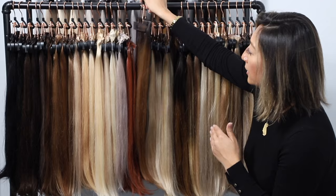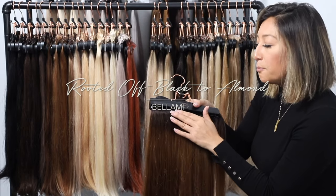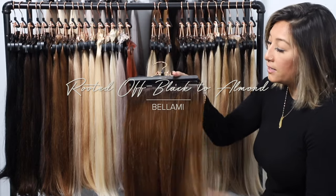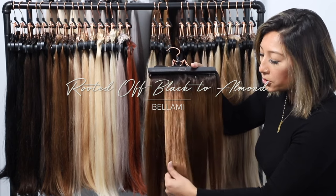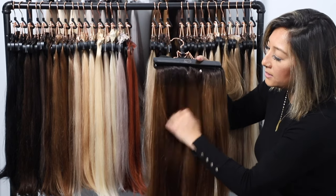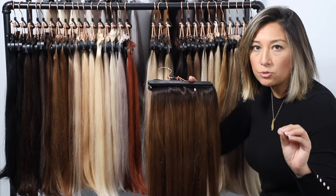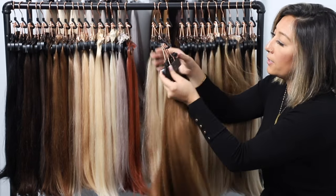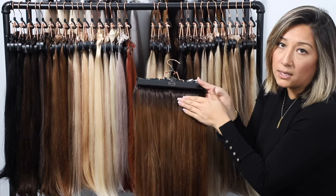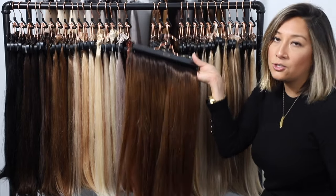The darkest in this collection is our rooted off black to almond. The almond color has a little more of a warmer tone on the ends, more multidimensional, and almost a reddish hue — very, very warm. The top area is a 1B off black, so you can see that quick transition from that dark color into your almond brown.